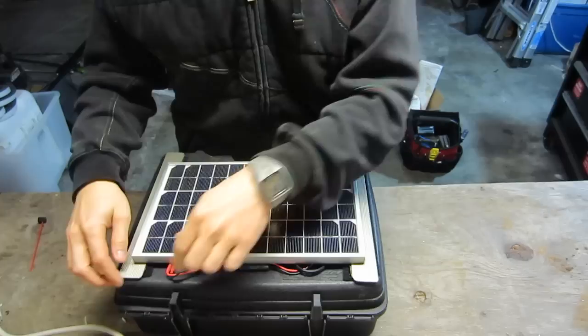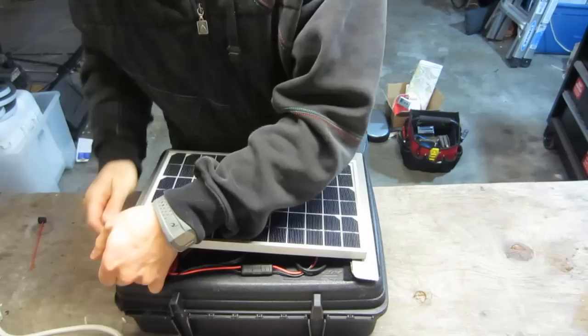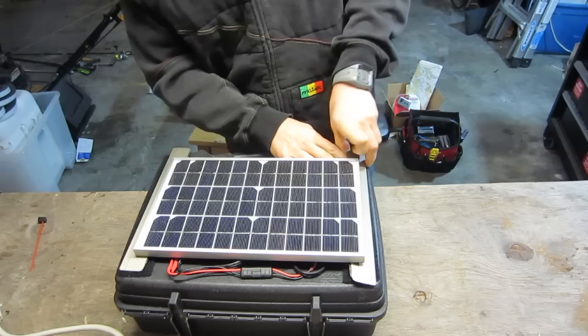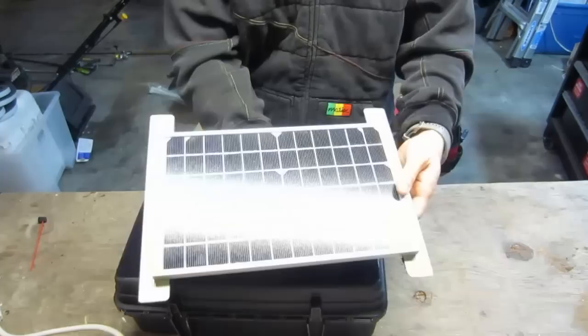It's either monocrystalline or polycrystalline — either way it's blue. Don't buy a black one, and don't buy a Harbor Freight solar panel unless you really want to.